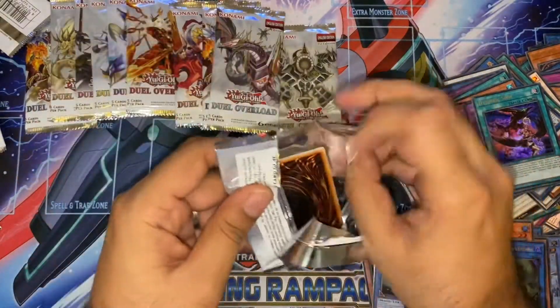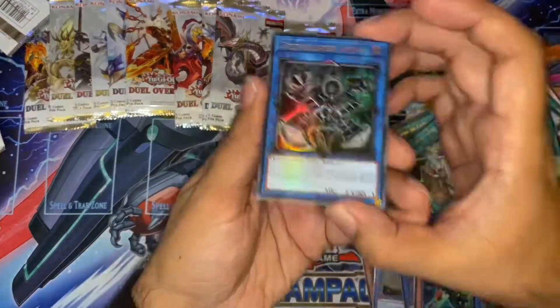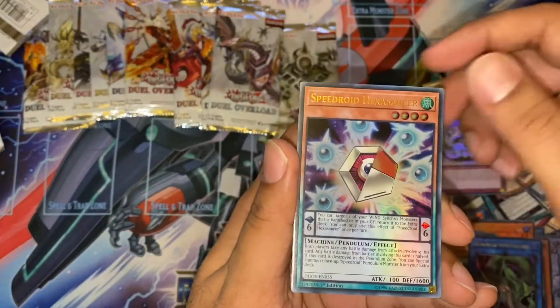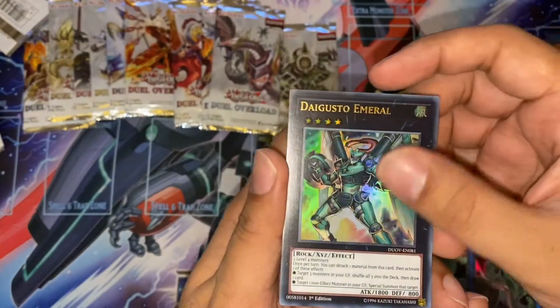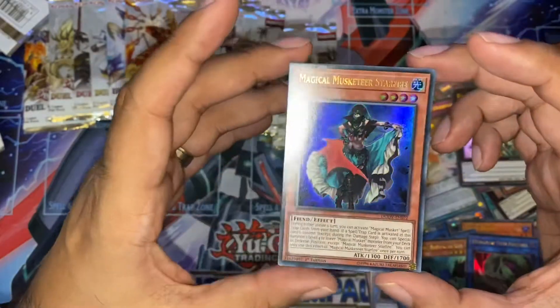So we've got two Needle Fibers and two Verte Anacondas. We just need a Union Carrier. Another Relinquished — very nice. Another Cyberstack Overflow. Speedroid. Digusto Emeral. And another Starfire.